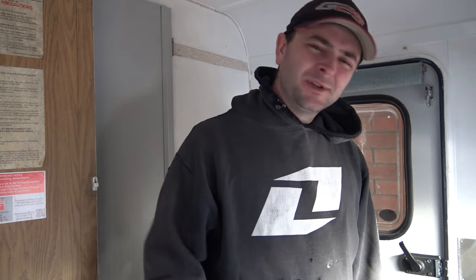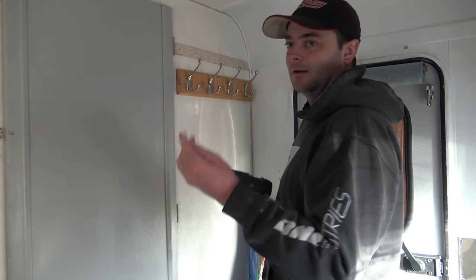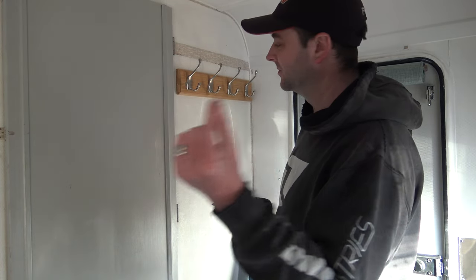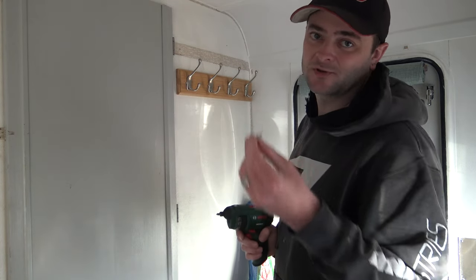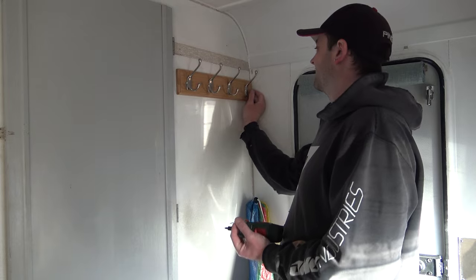I've got a few more things I've just come across randomly and thought they'd come in handy. Now, don't worry — I checked the length of the screws first against the wall to make sure they weren't going to come through to the other side, because that'd be a disaster if a screw went through the wall on the other side of our newly done bathroom.